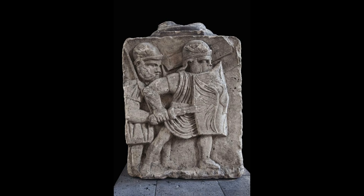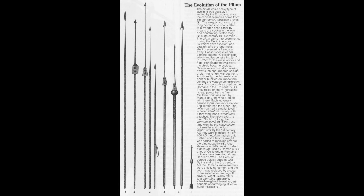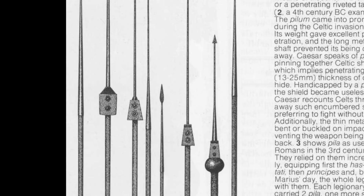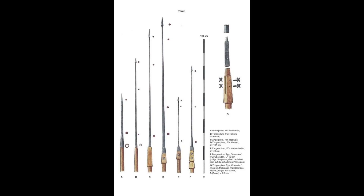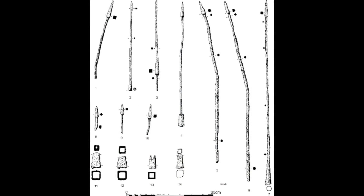Something many people may not realise is that the weights, designs, and construction of Pila varied enormously, both over time and simultaneously. There were different types including both tanged and socketed constructions. The overall common feature between all Pila is the long iron shank, but the shape of the head, the style of the socket, and the general size and weight could vary quite a bit. This variation suggests that perhaps not all Pila were designed with the same needs in mind — perhaps used differently against different opponents, at different ranges, or perhaps regional manufacturing centres specialised in certain types.